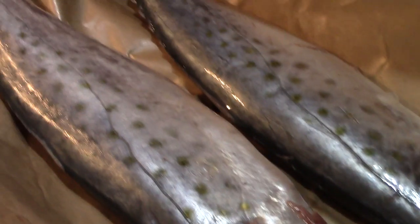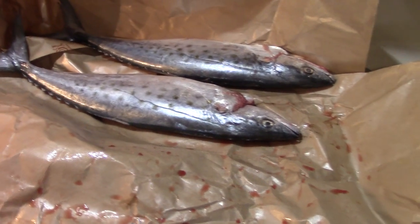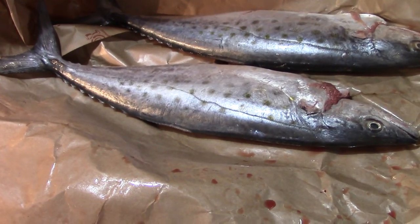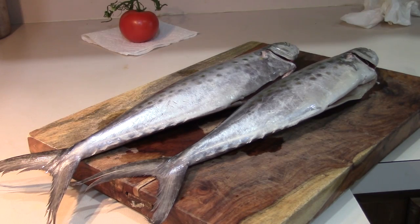Quick look at our mackerel here right out of the pack, straight from the market. Nice and fresh — it's pretty. Look how clear those eyes are; that's how you know it's a fresh piece of fish. Eyes aren't red and bloody. We're going to switch this over to a cutting board and do a little bit of slicing on it.